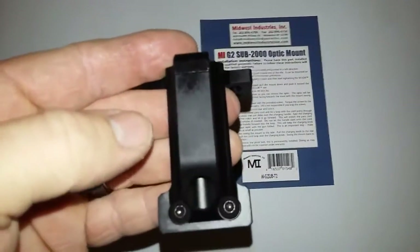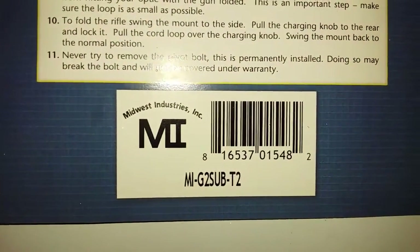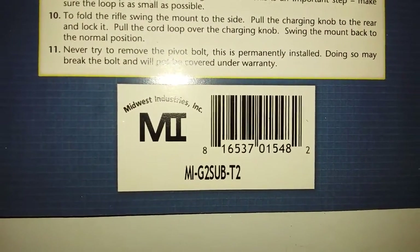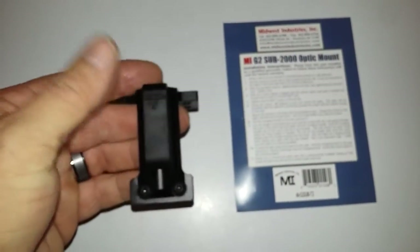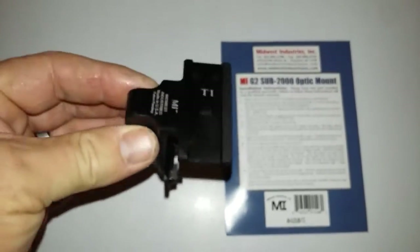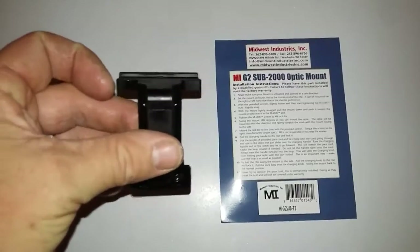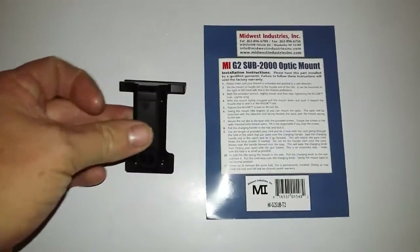Well built — Midwest Industries makes some good stuff. Here's the barcode if you guys want to look it up. But that's it. I'll do another update video when I get this mounted and put my optic on there. Thanks for watching, and we'll catch you all later.